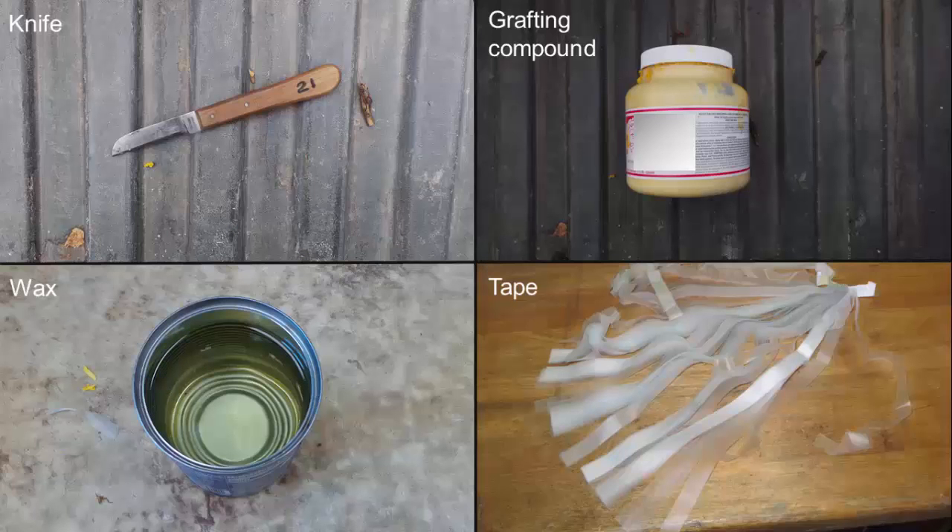In addition to scions and rootstocks, you will need a sharp grafting knife, grafting compound or grafting wax, and some grafting tape.